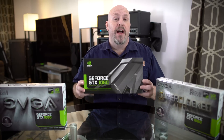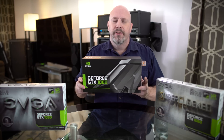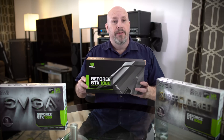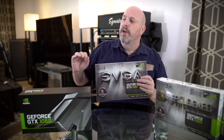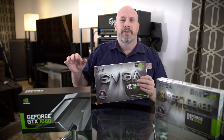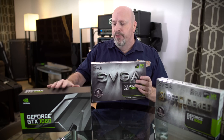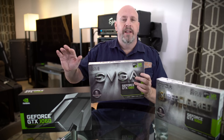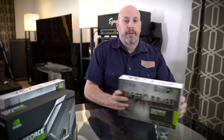First up, you guys remember the Founders Edition of the 1060 — that card was pretty good, it overclocked okay, but with the fan turned to full blast and the voltage turned up to maximum it was running a little loud. This card from EVGA is basically a little bit lower than the Founders Edition — it's really the total entry-level card from EVGA on the 1060 series. If you're looking for a card to slap in your system without worrying about overclocking and just want to save cash, this might be the card for you.